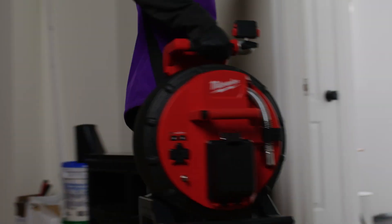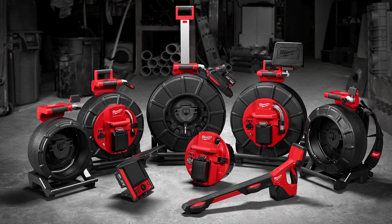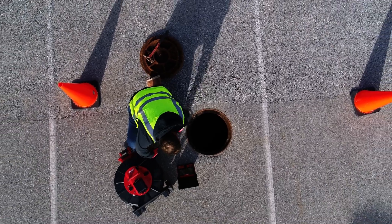Milwaukee Pipeline Inspection Reels are available in a variety of durable push cable stiffness and lengths spanning small to large pipes, allowing technicians the ability to choose the right reel for the job.